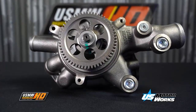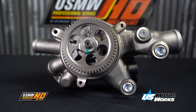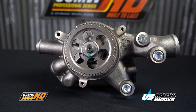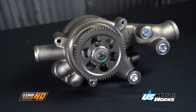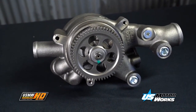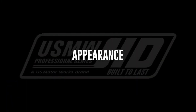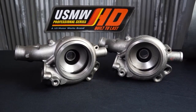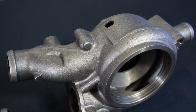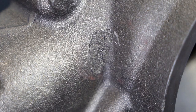US MotorWorks HD water pumps meet or exceed the OEM water pump with several improvements over the OEM pump. Check out this comparison between a disassembled US MotorWorks pump and a competitor pump. Although both pumps are designed to look like the OEM pump, we found the competitor water pump body to have a few porosity issues as seen here.